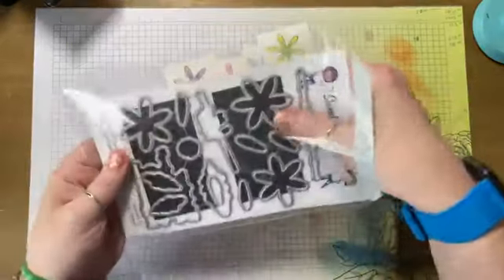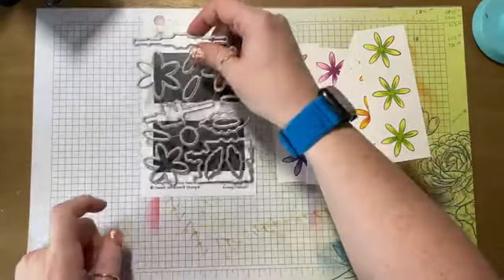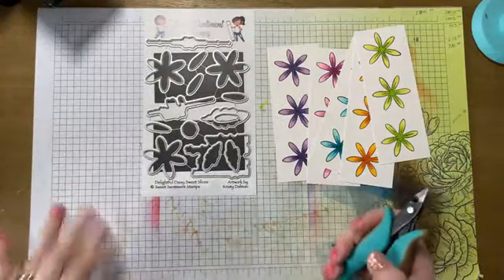Now I'm going to grab my dies. This is also a Sandyism — I take these business card magnets and I put them on here so that I can stick my dies to them.